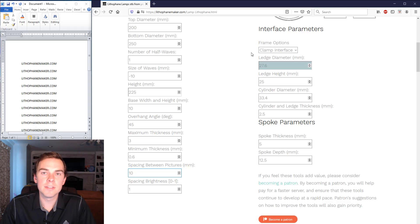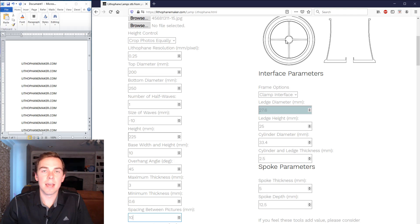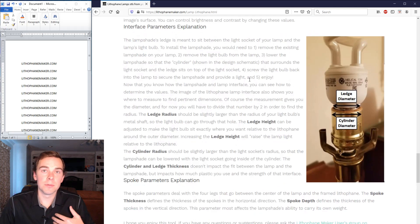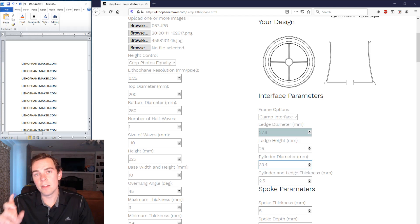For the interface parameters, you can choose a clamp or a ledge. The clamp has a small piece missing so it can flex — you pop it open and clamp it onto the lamp socket. The ledge interface puts a ledge all the way around that goes between the light bulb and the lamp socket. I personally prefer the clamp. With the clamp, the diameter needs to be a little bit smaller than the light socket; with the ledge, it needs to be a little bit larger than the socket's outer diameter.